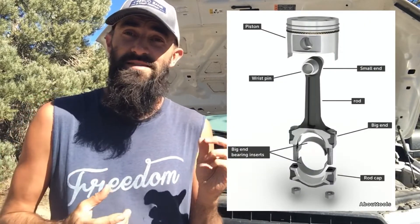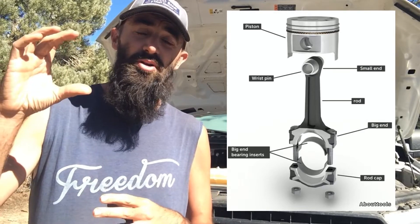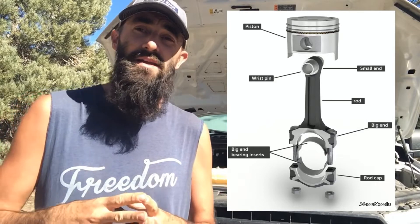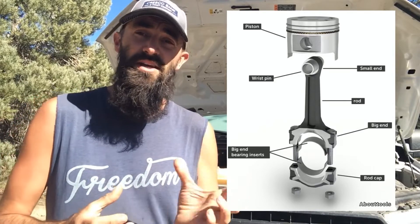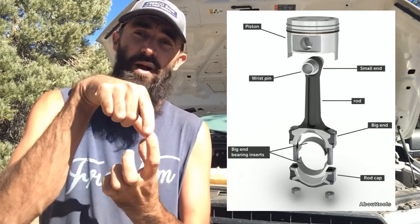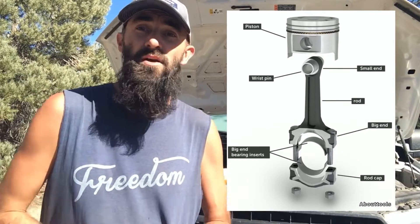The crankshaft is also connected to your pistons above via something called the connecting rod. The top end is a little smaller and is attached to the top of your piston with a gudgeon pin. The bottom end comes off and is bolted around the crankshaft itself.